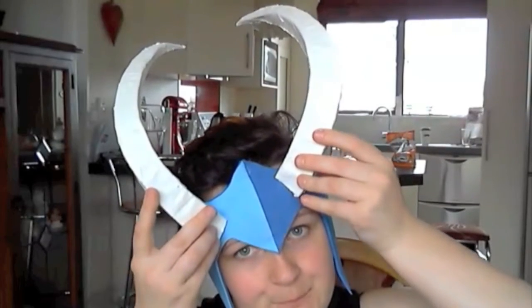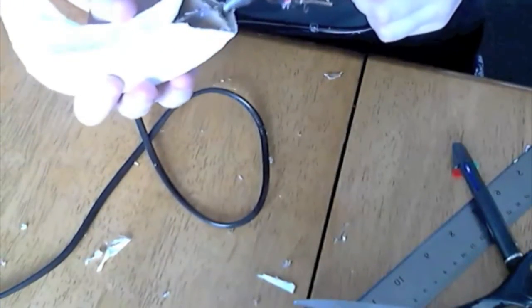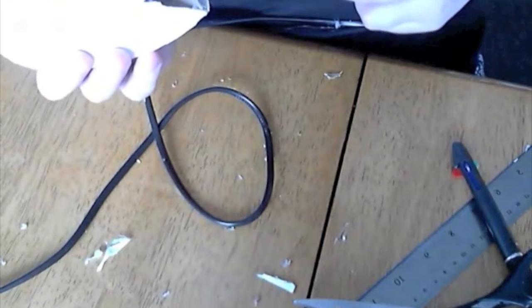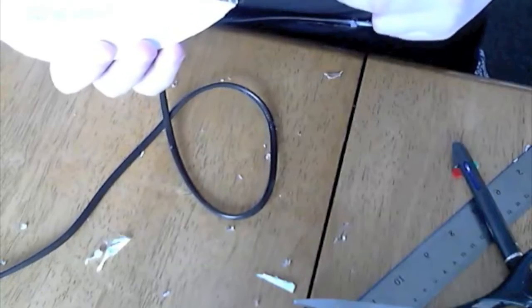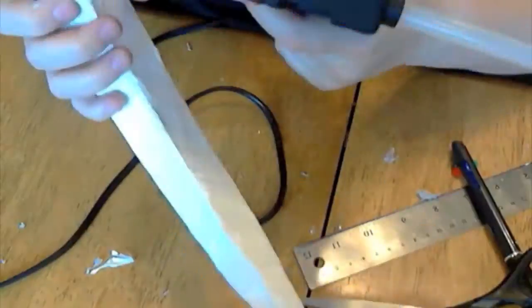Grab your horns and see if they sit fine on your head. Mark it down where you want them. If your horn doesn't sit right, you'll need to cut bits off it. Once we've done this, we want to fill it in with hot glue. Filling it in with hot glue just allows us to have a base to glue it onto the diadem. Put some glue onto the base and then onto your diadem. You will need to fill in the gaps around the horn, so just use your hot glue gun and do that.